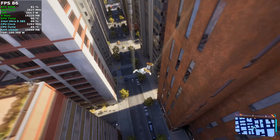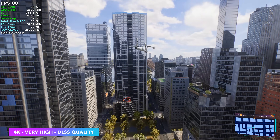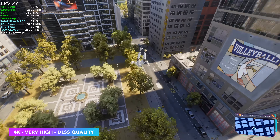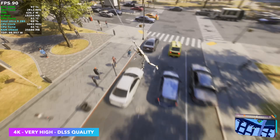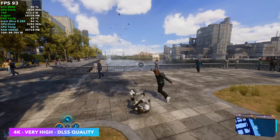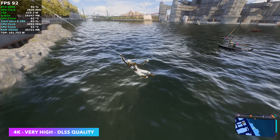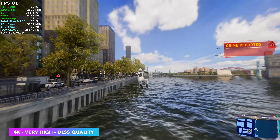I also tested Spider-Man 2 and had to enable some DLSS at 4K very high. With DLSS completely off I was seeing averages of around 58, which was pretty odd — I figured we'd be able to run it with no scaling at all. But I think it just comes down to game optimizations; this one's been on the market a while and a lot of people have still been running into issues with it.